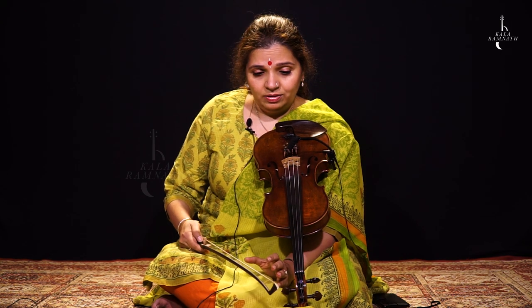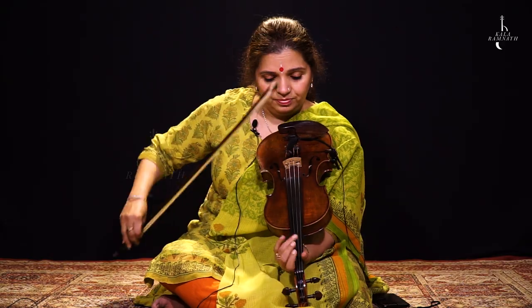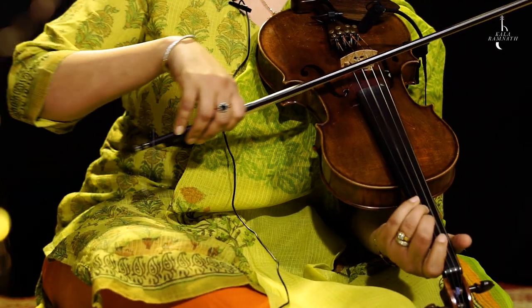So the whole first half of the sthayi of the composition.